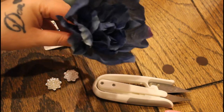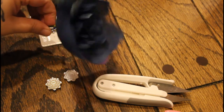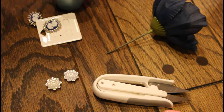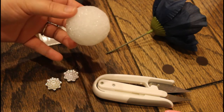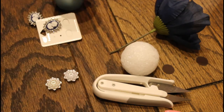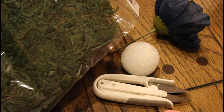And then I cut one of these flowers that I got from Dollar Tree. I don't know exactly how this is going to look, but we'll figure it out as we go along. I have one of these little foam balls to put inside, and I have some fake grass.